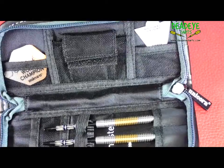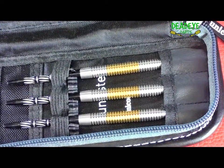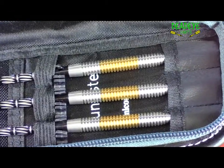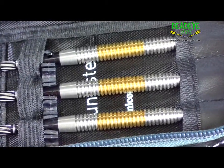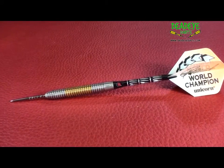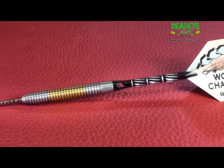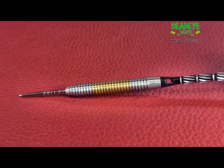The barrels of the Phase 2 Hybrid 25g are 50.95mm long with a diameter of 7mm. They are laser engraved with the Unicorn hallmark of quality. The dart is quite distinctive with the Hybrid LP gold-like finish towards the centre of the barrel.